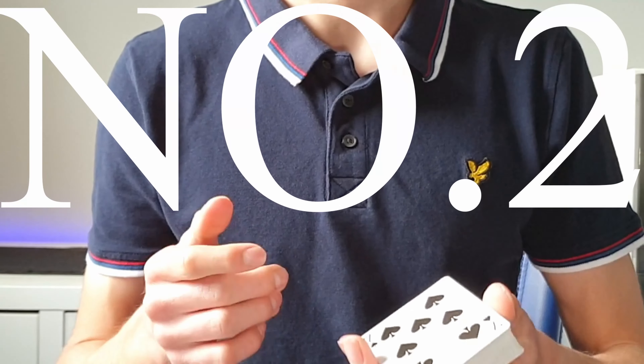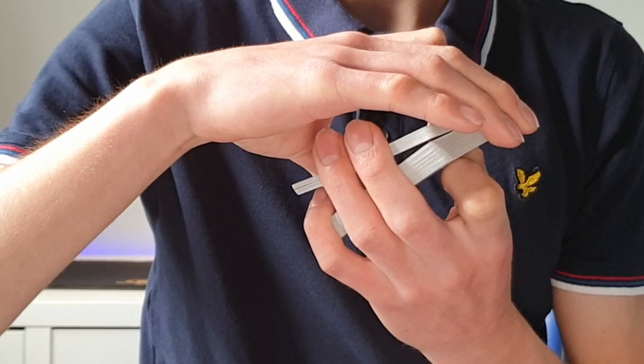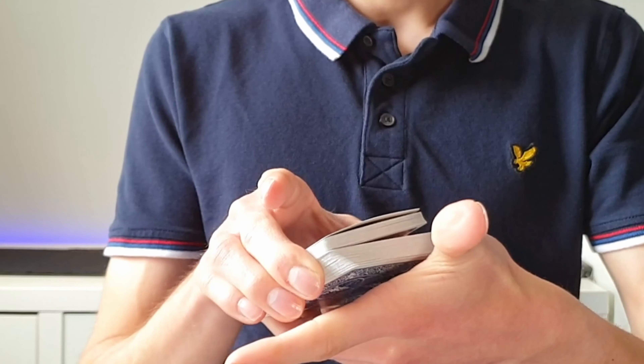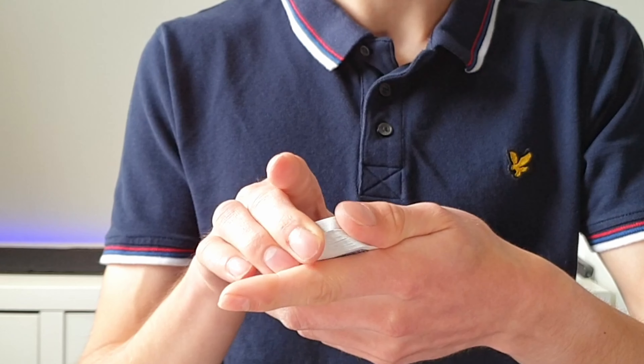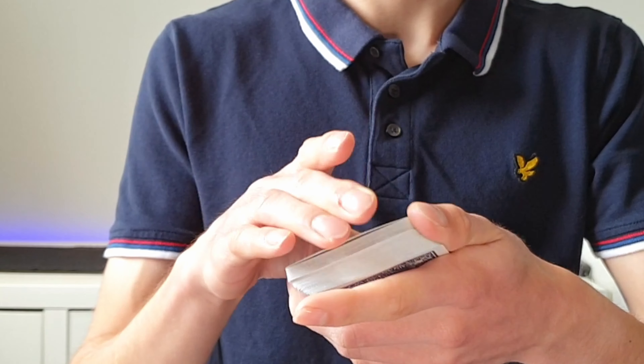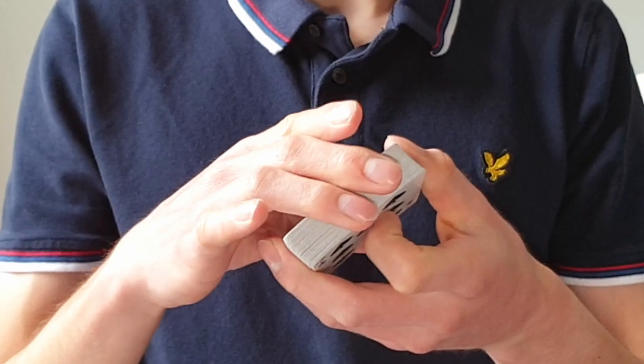The second last mistake I see people make with a classic pass is obtaining a pretty massive obvious break. The way that we correct this is using the pad of the thumb to squeeze into the side of the pack and using your fingers to just push the deck in firmly. This just keeps the cards neat and tidy.